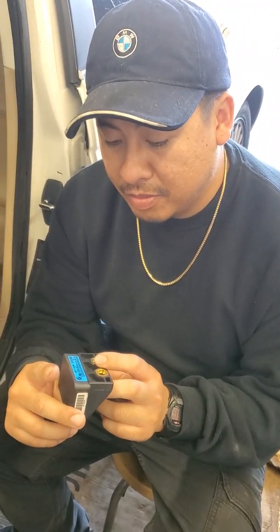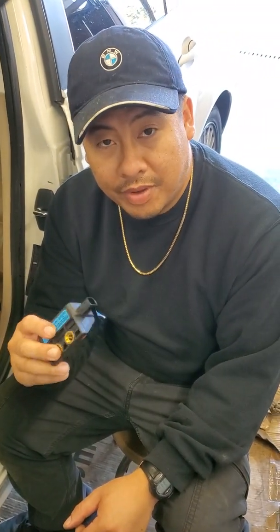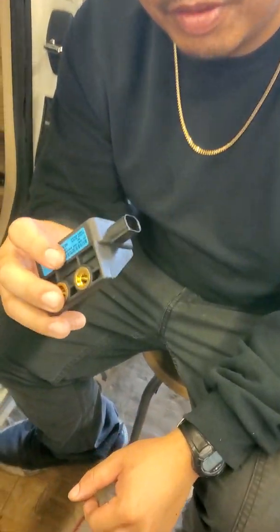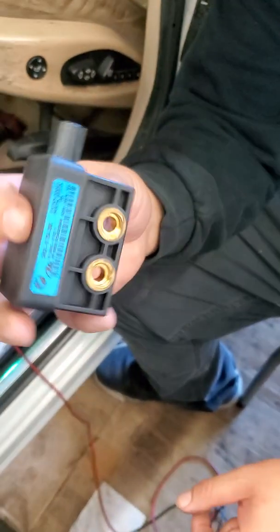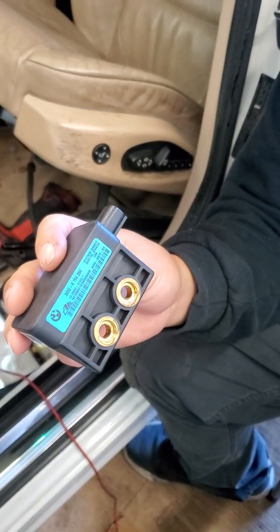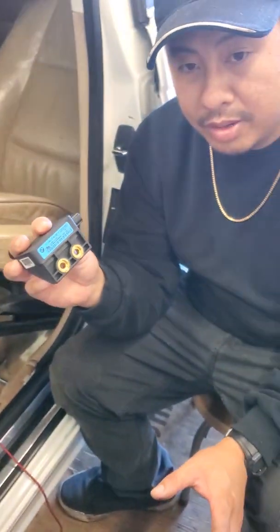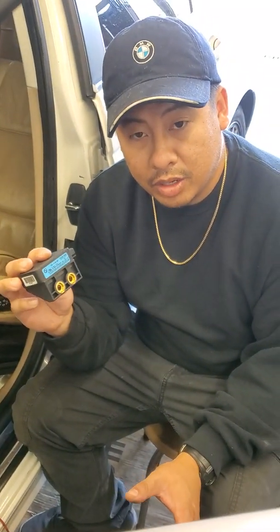Today we're going to be talking about yaw sensors on the BMW 325i, the e46 model. What I have here is a yaw sensor, also called a lateral sensor, which detects lateral movement when the vehicle is cornering.